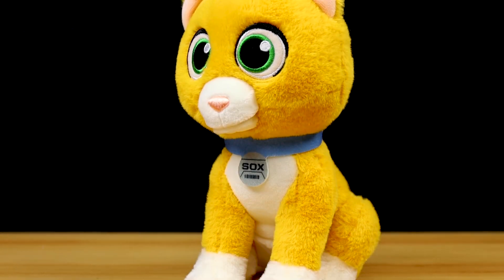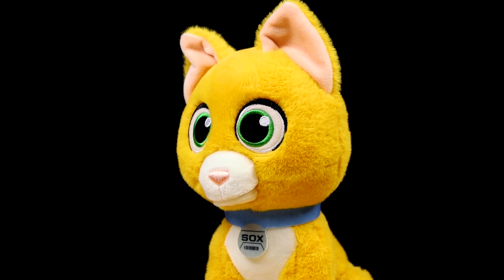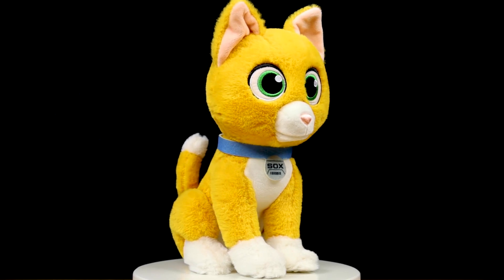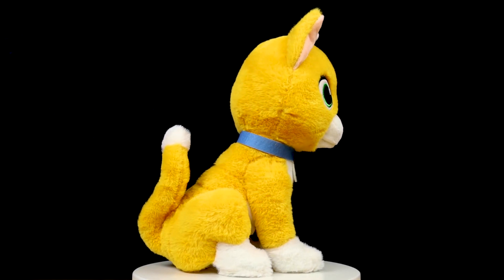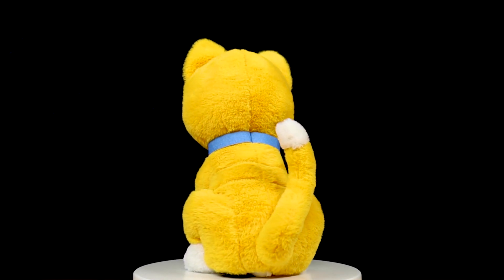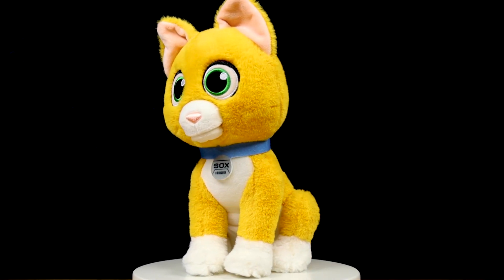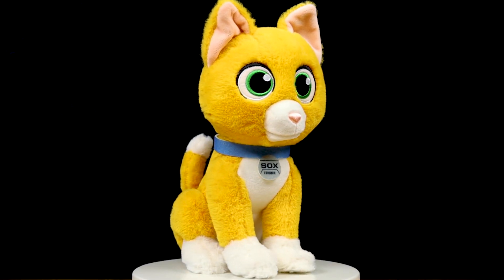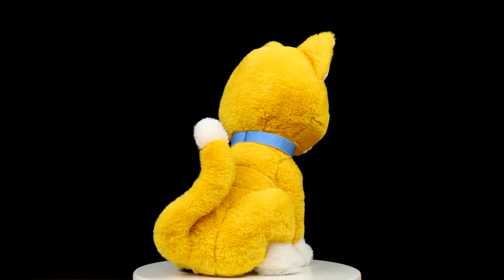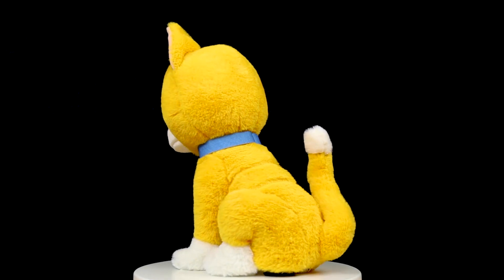Well, that is it everyone. For anyone looking for a very decent, affordable, talking Sox plush after having seen the film — with a fun moving mouth feature and lots of funny movie phrases — this is the one I recommend for now. But like I mentioned, there's a handful of other options out there, and possibly even more by the time you watch this, so ultimately it comes down to personal preference. I'm really curious to hear your thoughts, so let me know what your favorite Sox toy is so far. Are you a fan of this one, or maybe you ended up favoring another?